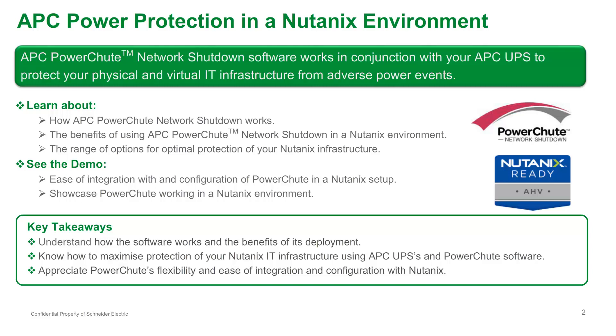The next 30 minutes is structured as follows. For those of you not familiar with PowerShoot, this module first provides an introduction to the software's capabilities before providing a high-level overview of how PowerShoot works. We will then discuss the benefits of deploying PowerShoot Network Shutdown in a Nutanix environment, including the range of options available. Following this, a technical demo will show you how to configure PowerShoot to support a Nutanix cluster before showcasing PowerShoot Network Shutdown protecting your Nutanix architecture during a power outage.